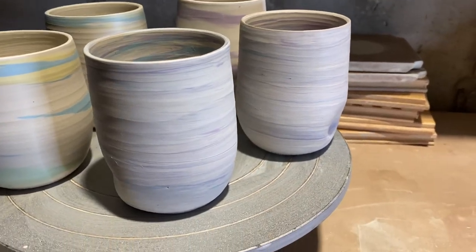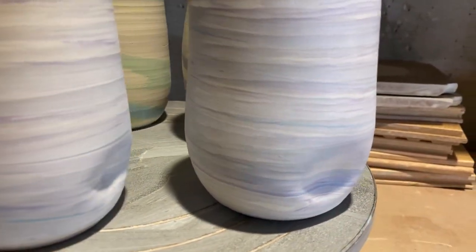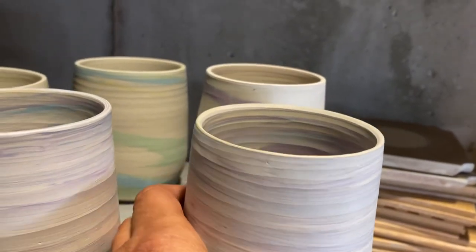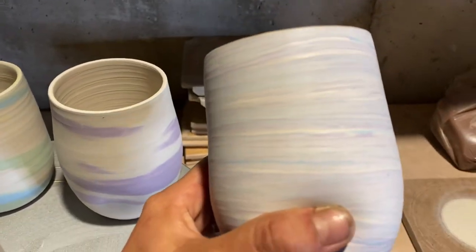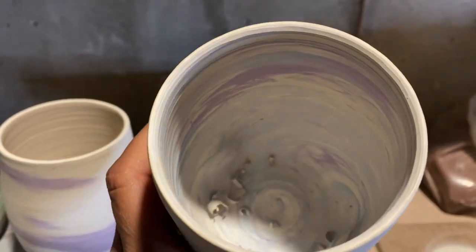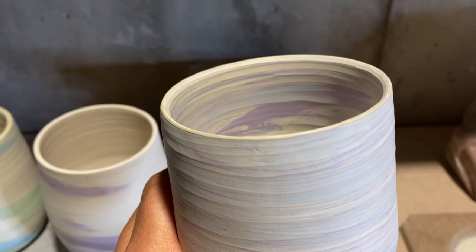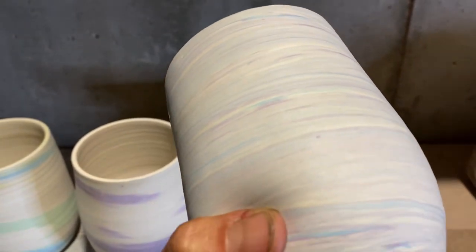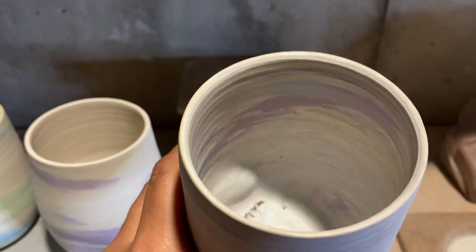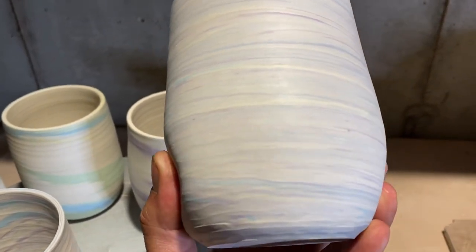So that last technique yielded this result — this design pattern, which is more of like a marbled effect. These are in bisque, so they'll go in the bisque load, but when they're fired, these colors are going to pop. Inside I also trimmed, which is why there are lines in there — that kind of bugged me — but it's handmade, and once I glaze it, the lines tend to go away somewhat. So that's why there are trimming lines in there, and that last technique is what yields this result.